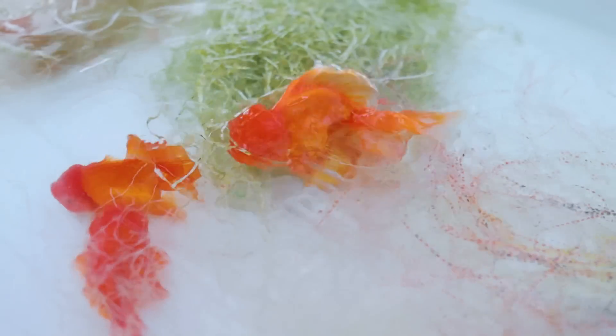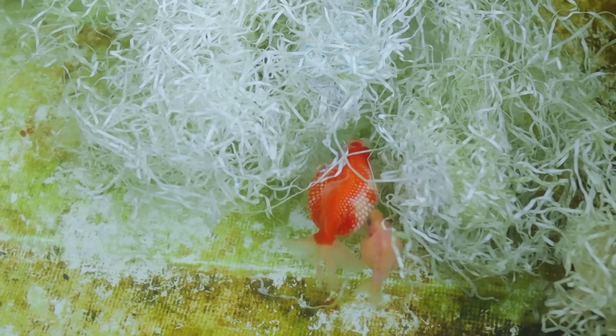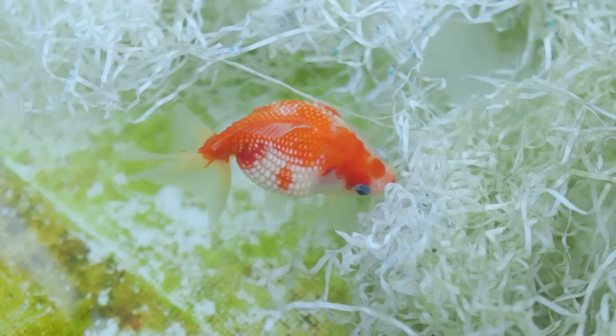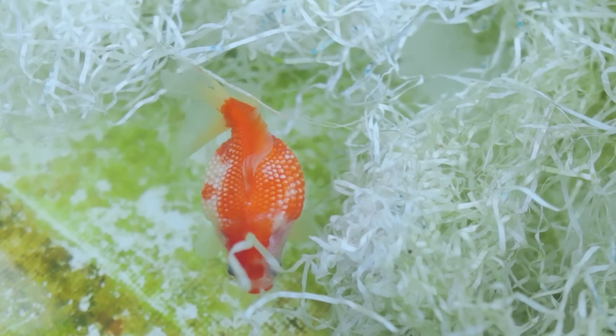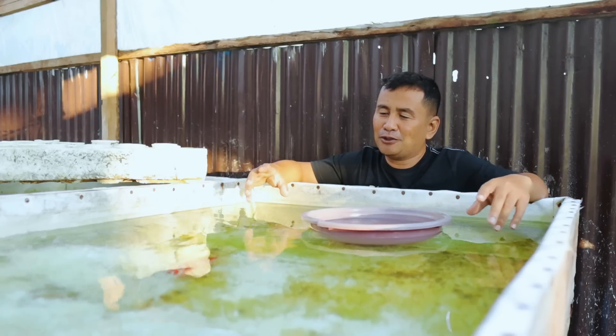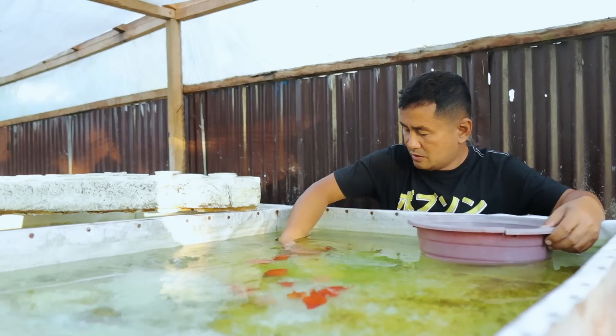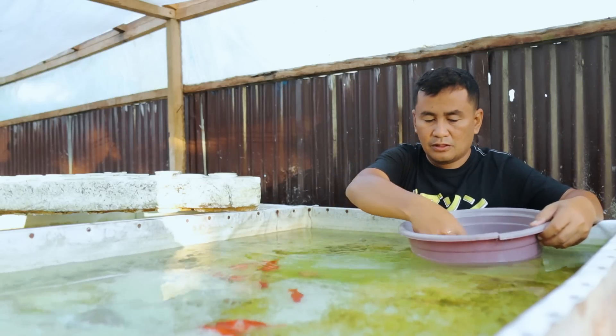Breeding this pearl scale is really very challenging because it's not like other ordinary fish like Orandas and Calicos, which you can just allow to spawn without strict management. For the pearl scale, we have to strictly manage and oversee the spawning process. Because pearl scales are egg eaters — they really eat the eggs. That's why I made an effort to wake up early in the morning just to supervise and detect the activity. If we don't remove all the fish that are not laying eggs, they will become egg eaters and a disturbance to the spawning pair.